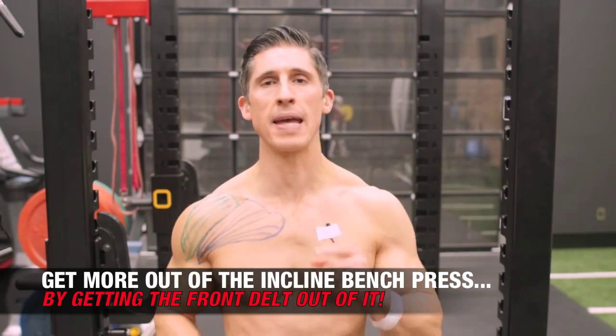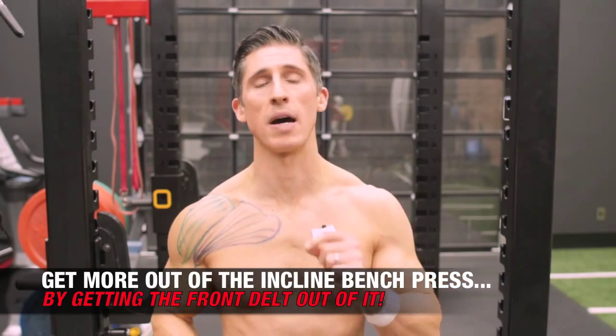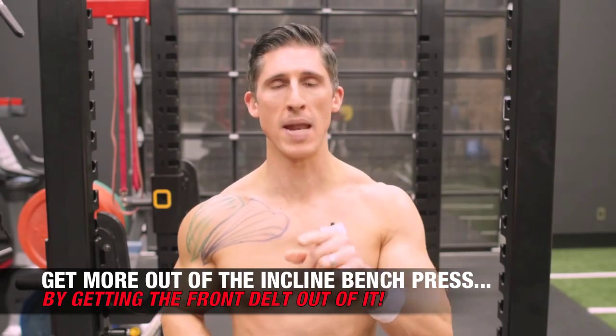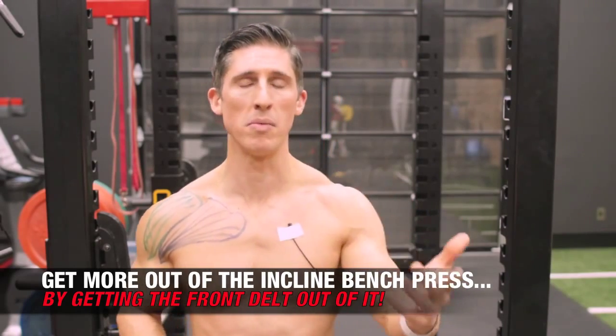What's up, guys? Jeff Cavaliere, ATHLEANX.com. We're breaking out Jeff's marker today to help you get more out of the incline bench press — no doubt one of the best upper chest exercises you can do, if you can figure out a way to minimize the front delt from dominating the movement.